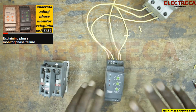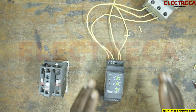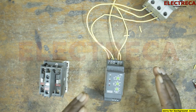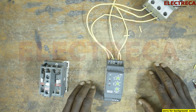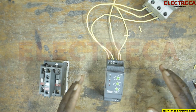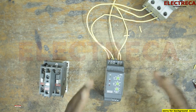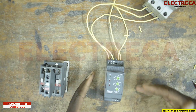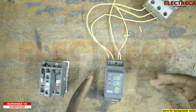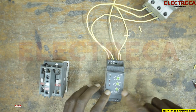This phase failure is one of the components that is incorporated in the automatic changeover system. It is used to monitor phases, because most of the changeover and other controls are three-phase controls. So you need a phase failure relay to monitor the phases before it allows power or before it allows the circuit to engage.